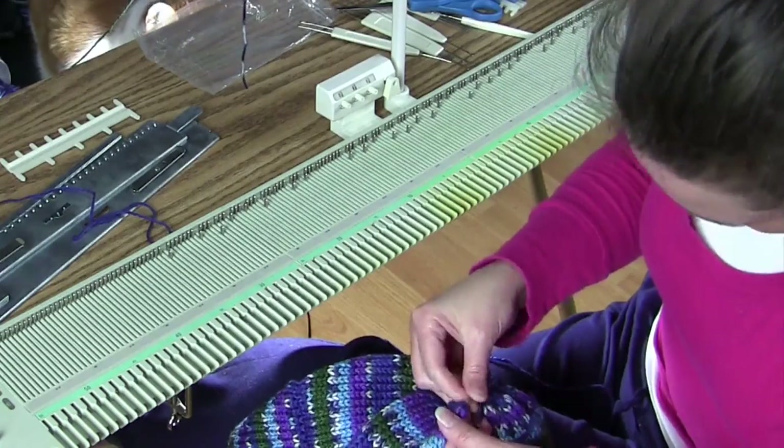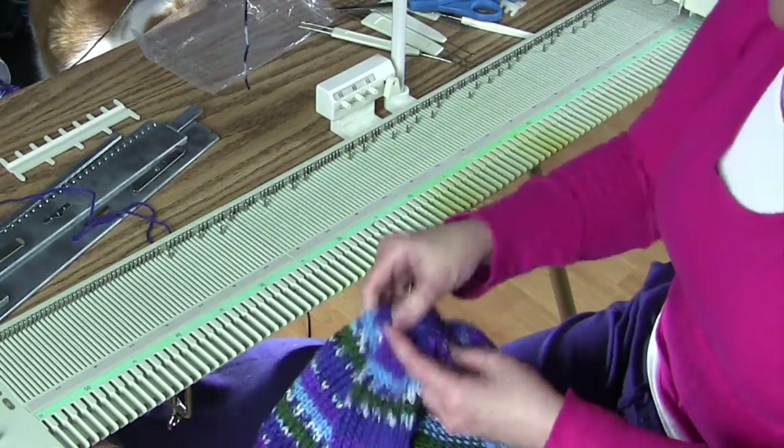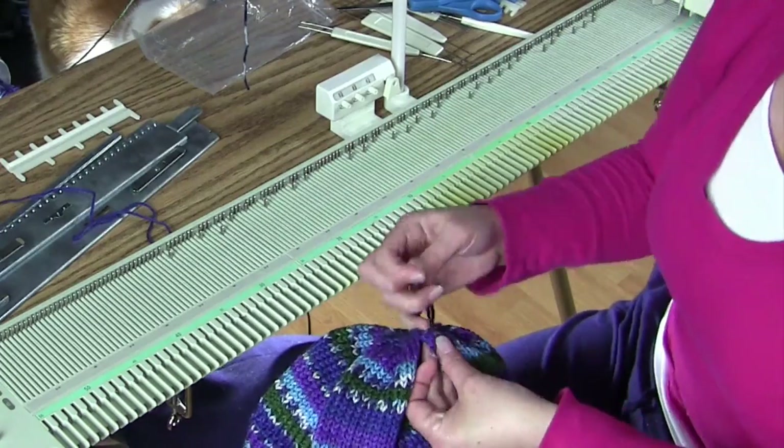The first couple stitches I'm going to do, and then I'm going to cinch the top closed making sure it's nice and tight, and then I'm just going to continue to do the mattress stitch all the way down.